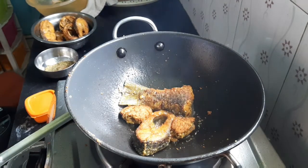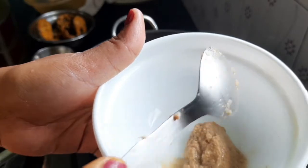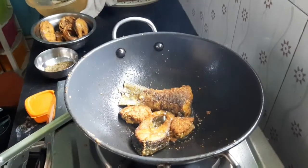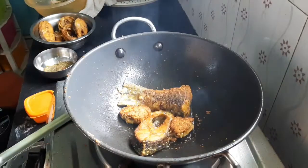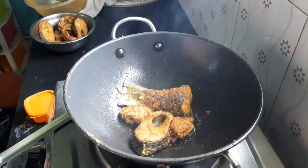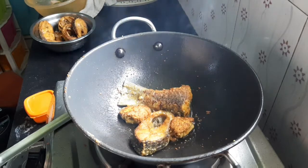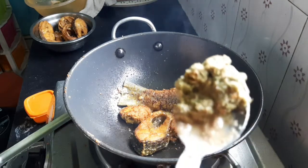2 tablespoons of pan. For 2 tablespoons of pan. Birbo long cafe, cata long cafe.